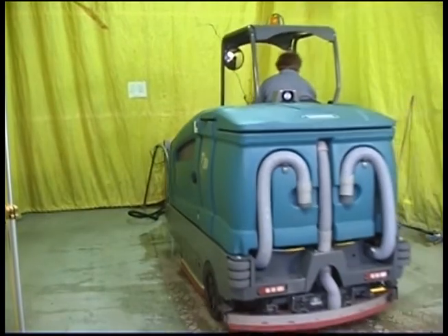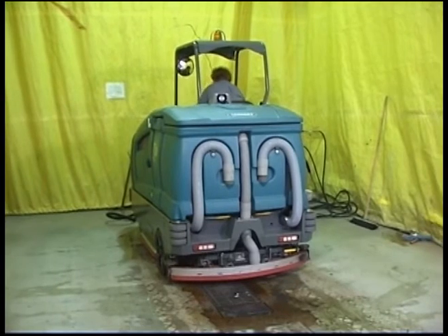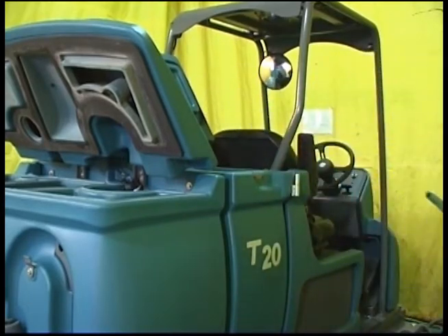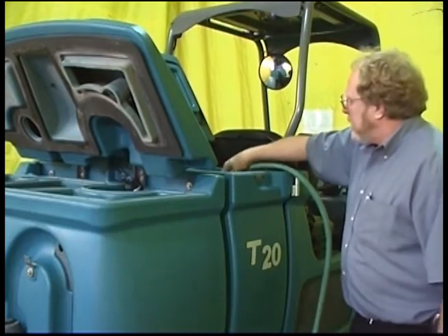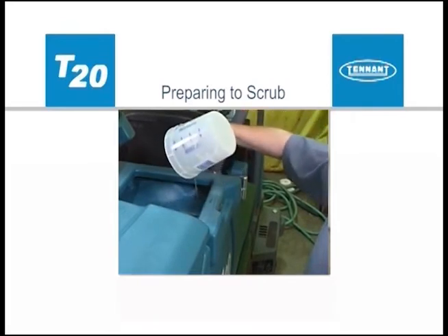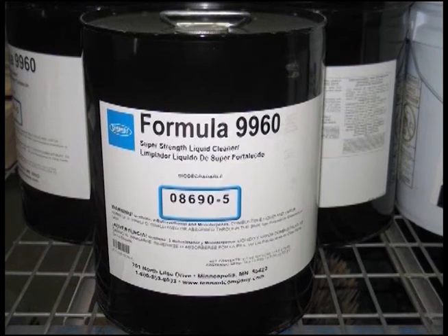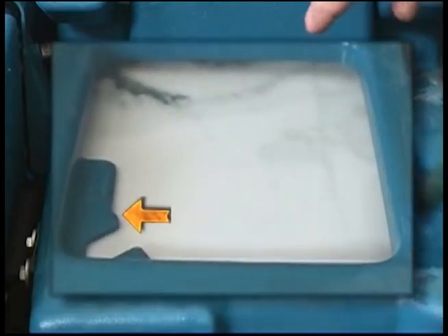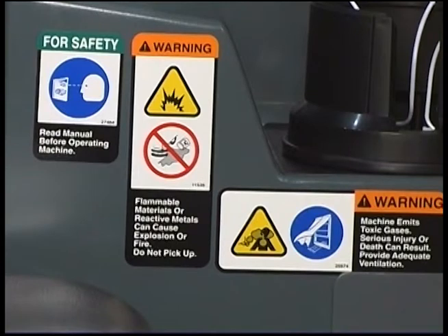To prepare to use your machine in conventional scrubbing mode, drive the machine to the filling site, shut off the engine, and set the parking brake. Open either the left or right solution tank fill cover and partially fill the solution tank with water not to exceed 60 degrees Celsius or 140 degrees Fahrenheit. Pour detergent into the solution tank or use an automatic detergent metering system. For safety, follow the mixing and handling instructions on chemical containers. For conventional scrubbing, only use recommended cleaning detergents — machine damage due to improper detergent usage will void the manufacturer's warranty. Fill the solution tank with water until the level is just below the indicator tab. Do not use flammable materials in tanks.